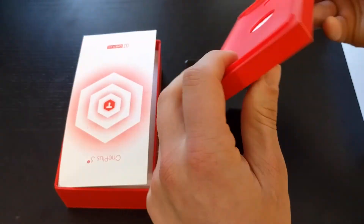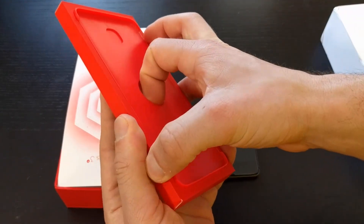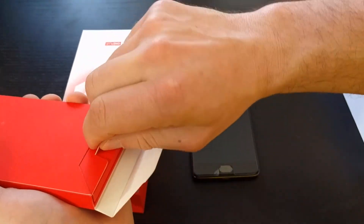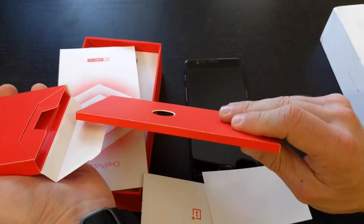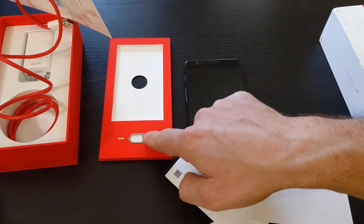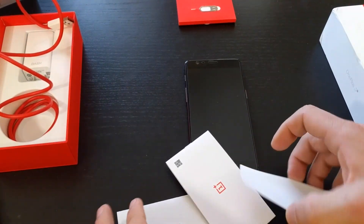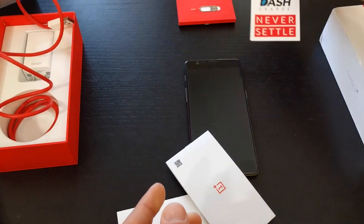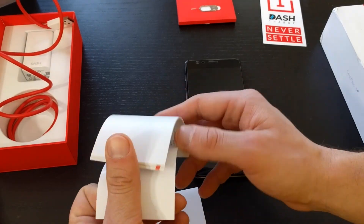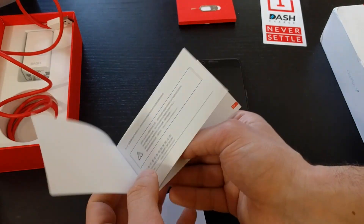In the box, let's see — is there anything inside? Nope. So you pull this down, and then you pull everything out. So you have the SIM card ejector. You have a sticker — I like stickers. You have a manual, which looks like it's entirely in Chinese.